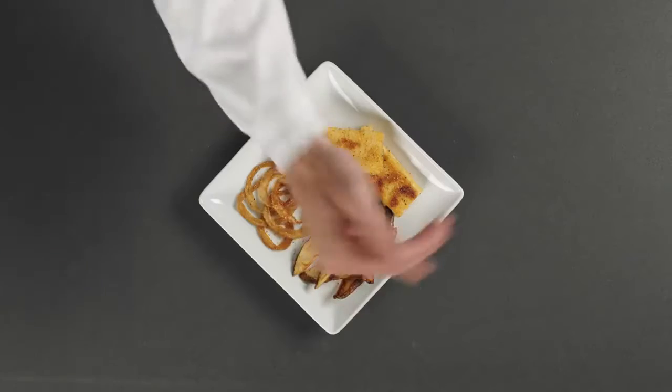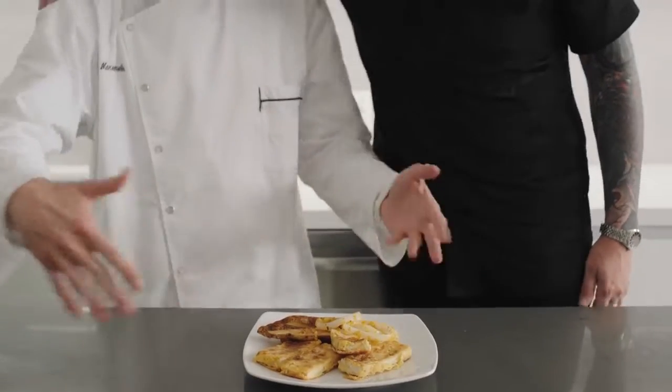And there you are, chaps. Some of your favorite British nosh. Be sure to enjoy with a side of mushy peas and a good friend.